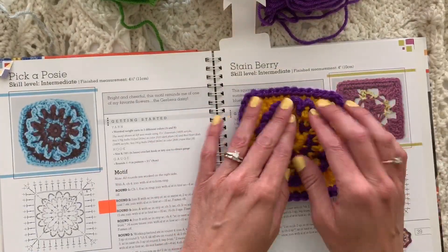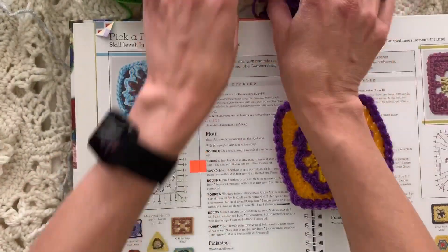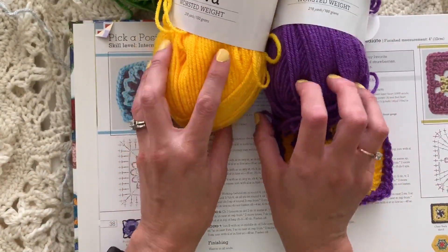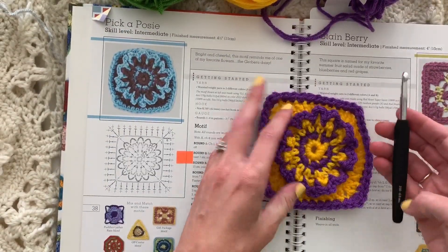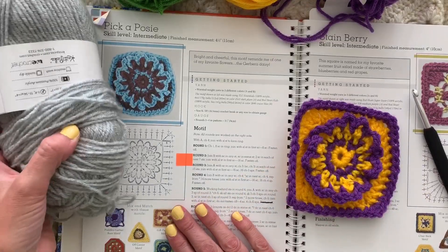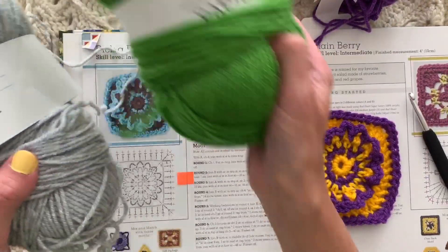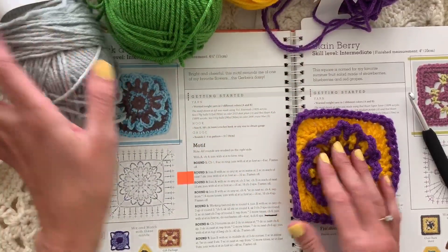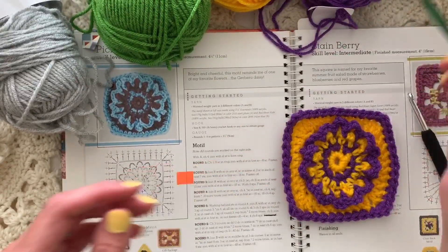I have made this motif out of Brava worsted yarn — I'll put the link in the description below — but I'm going to do a different color scheme for the one we make together. I have Brava worsted in a light gray and a green color. Here's an important note: when a pattern says Color A and Color B, it does not refer to the most dominant color.